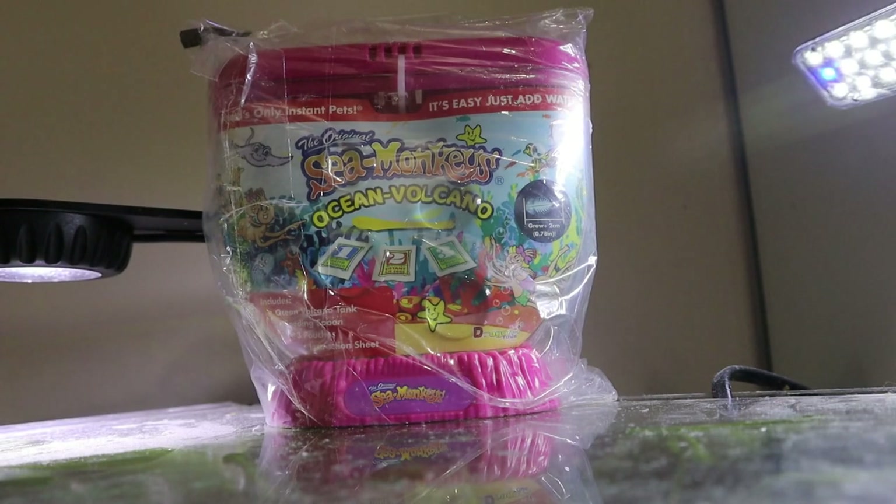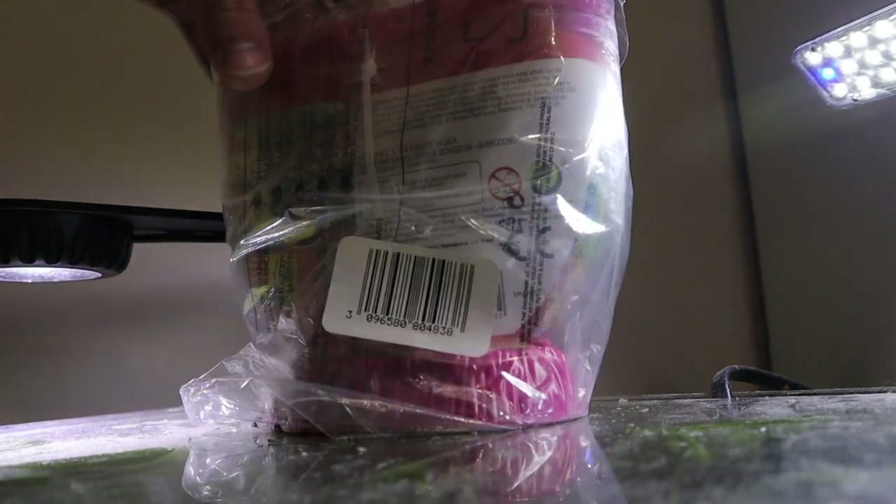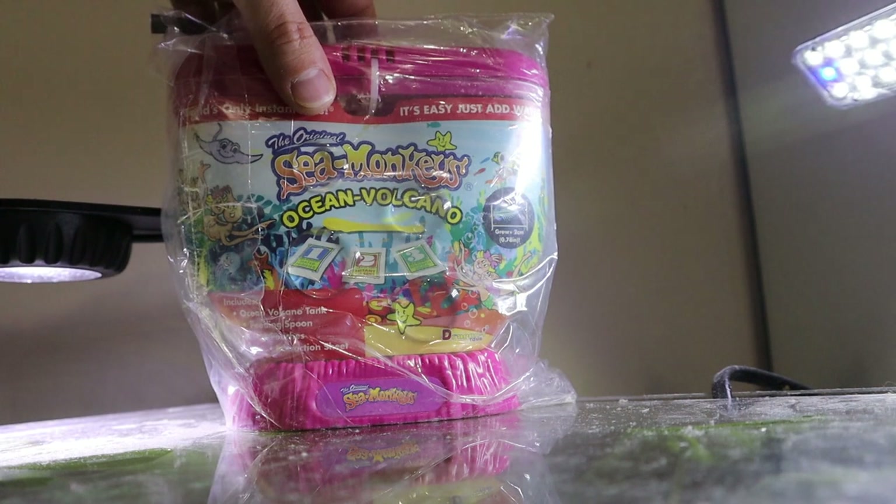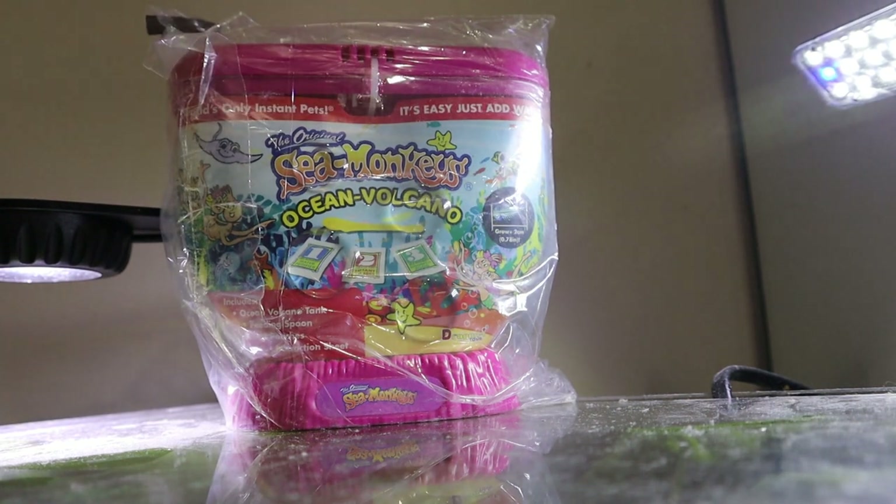I just want to show you guys what I'm getting ready to open. This is the Sea Monkeys Ocean Ball Volcano. This tank is actually a little bigger than the other tanks, so I'm pretty excited to open this up and see how it's all going to work out. So stay tuned — make sure to like and subscribe, and we'll see you guys soon.